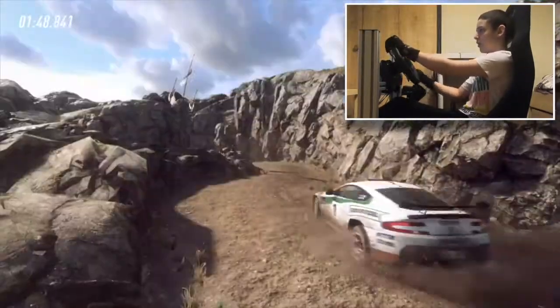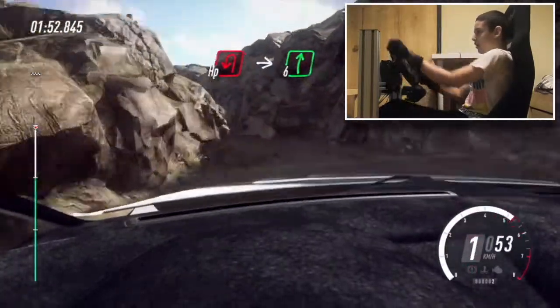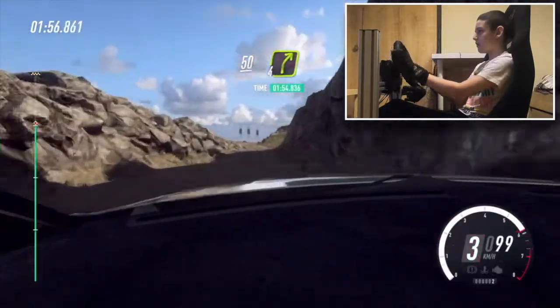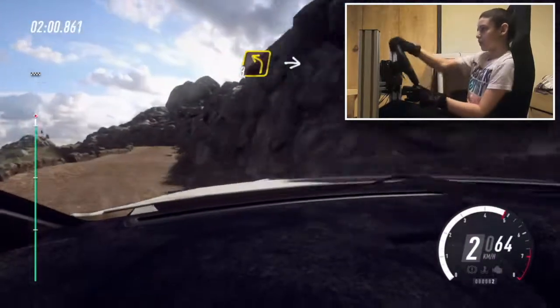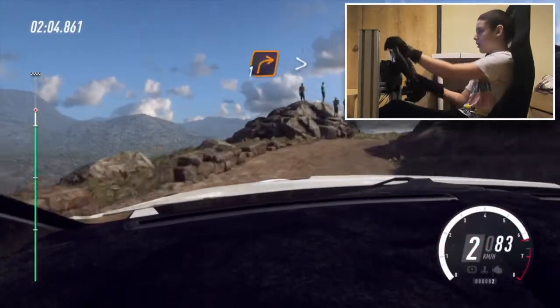Into hairpin left. Into 6 right. Keep left over 50. Keep left over 50, 4 right narrow. 30, 3 left over bump. Into 2 right. 20, 1 right long, tightens.